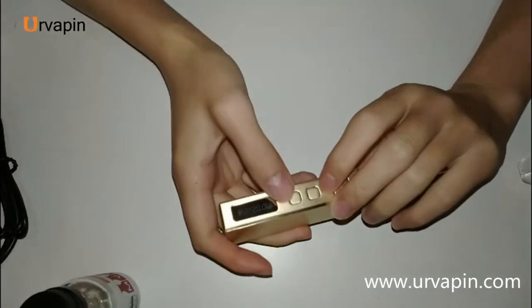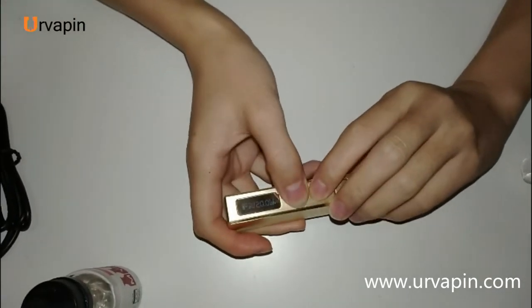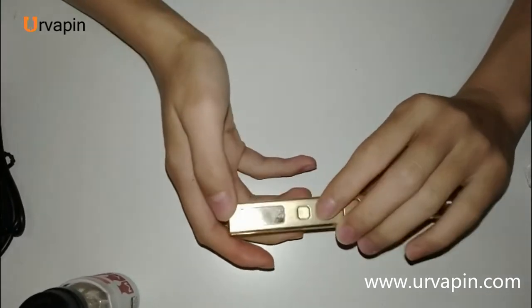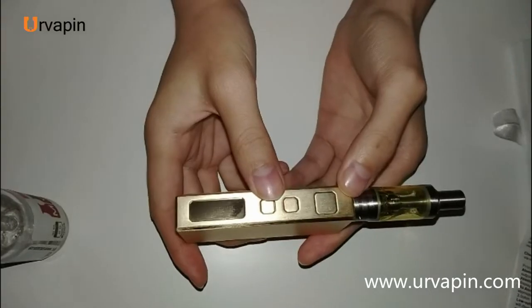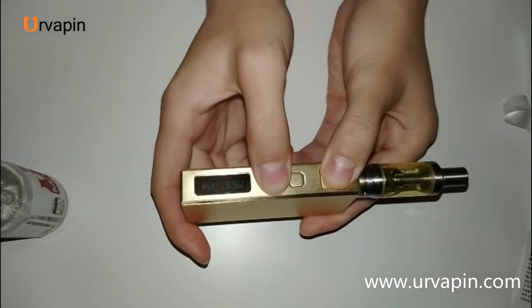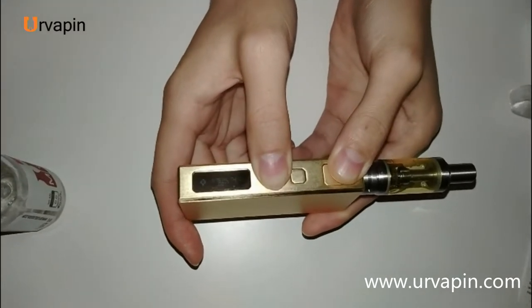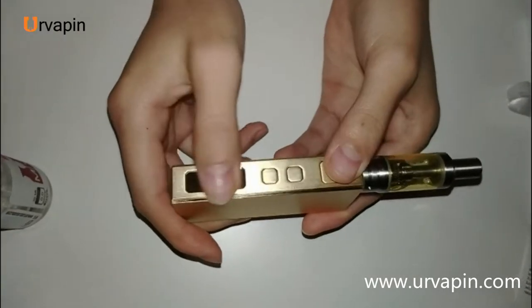If you press the up and down button together for 2 seconds, the screen will be locked. If you press the fire button and the down button together, it will enter into the stealth mode, meaning the screen will not turn on when you vape.